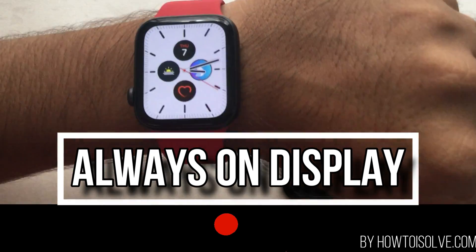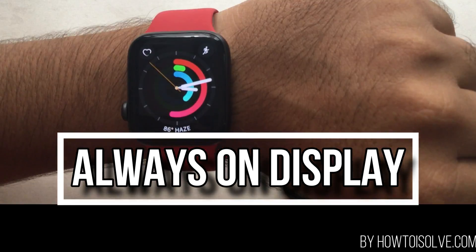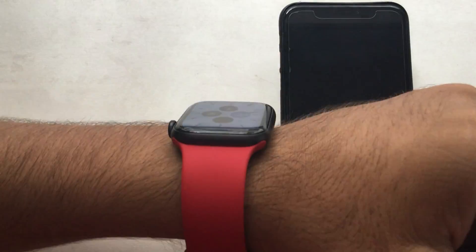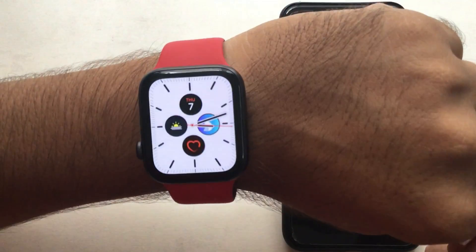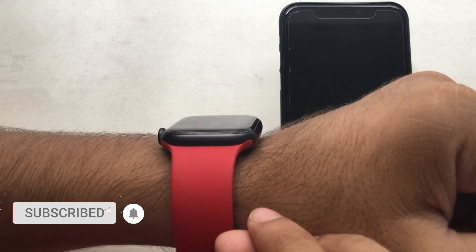Welcome to my YouTube channel. Let's check the new Apple Watch feature, Always On Display, that comes in Apple Watch Series 5 or later. Just like a normal watch, you can see the time when your watch is not lifted up. Always On Display shows the screen in dim light, which helps to save battery.